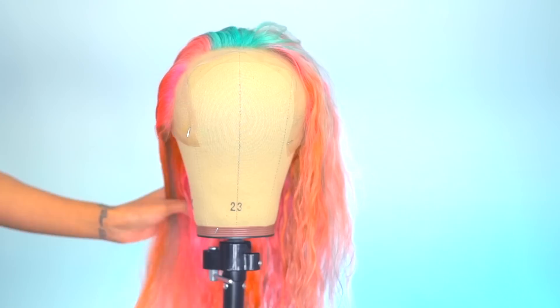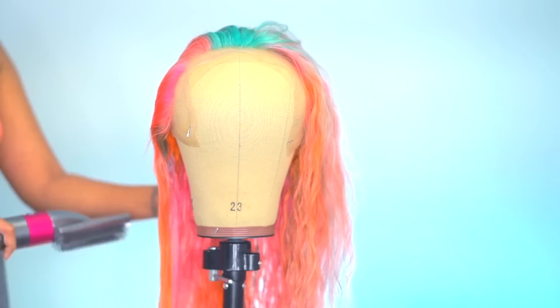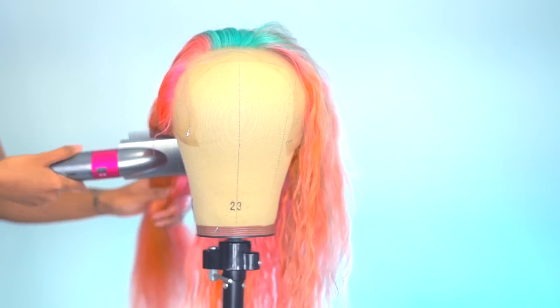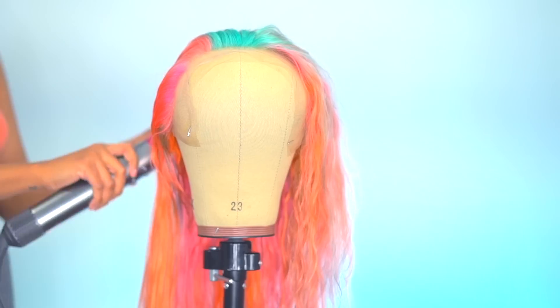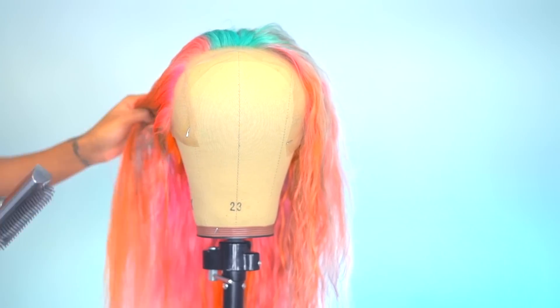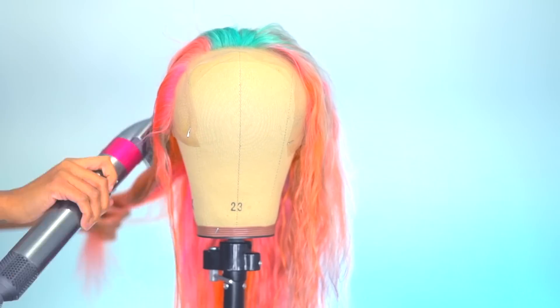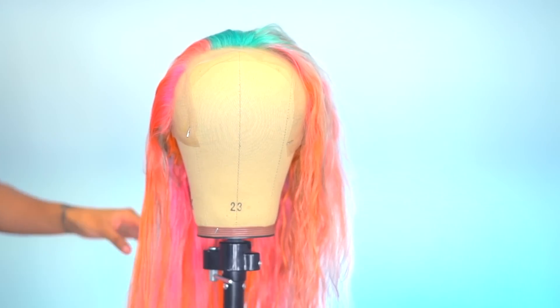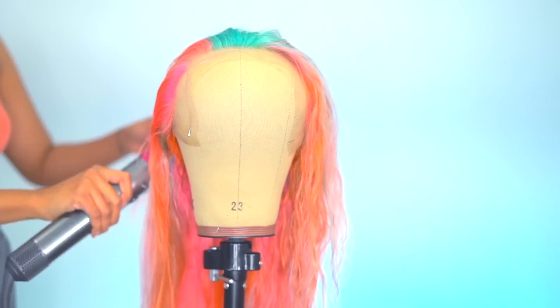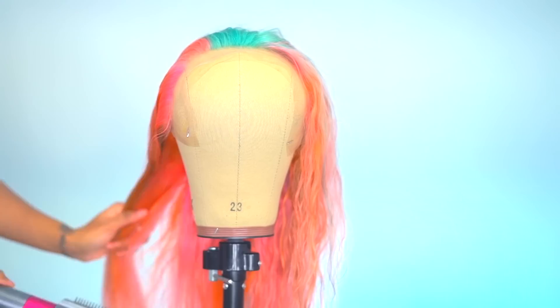Today's video is sponsored in partnership with Dyson Hair, and I'm going in with my Air Wrap that I got last year — it's still in such great condition. I'm just going in with the brush attachment and blow drying the hair to get some of the excess moisture out. Since I am a night owl, I love coloring my units at night and then letting them sit in a microfiber towel. This saves me a lot of time styling the following day and also preps the hair for styling later, getting all the tangles out.